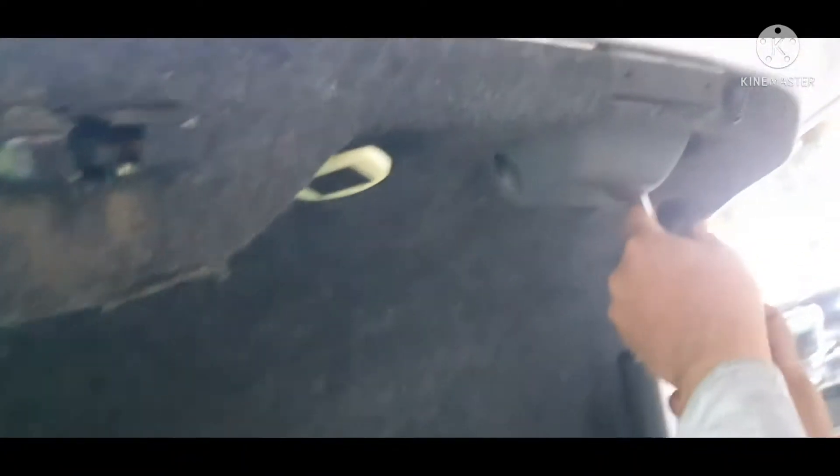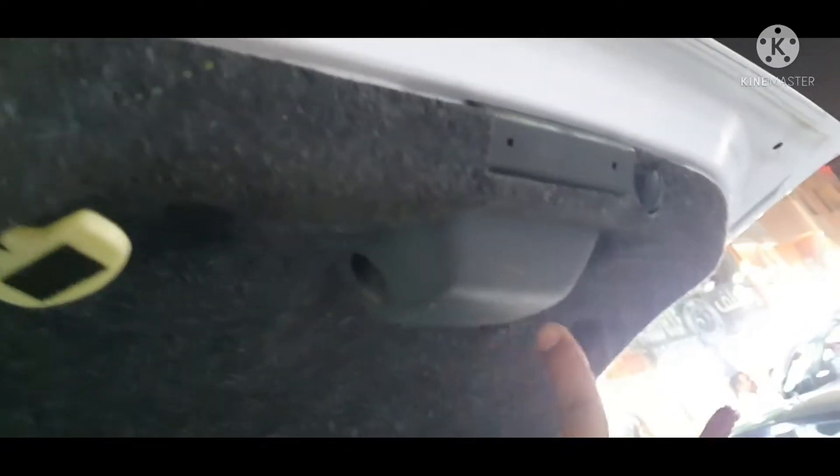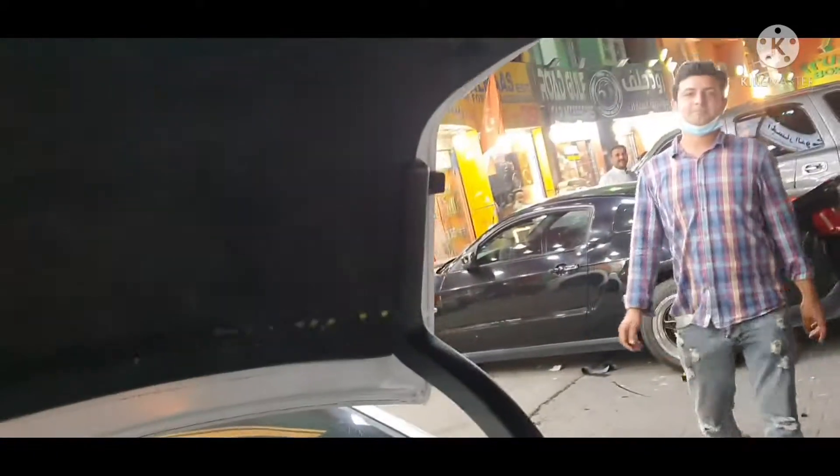Today we are going to replace the camera — this is a factory camera we are going to replace with a China camera. Here is the T30, sorry T25 — two bolts you have to remove. This is a Chrysler 2013, 2014, 2015 model.